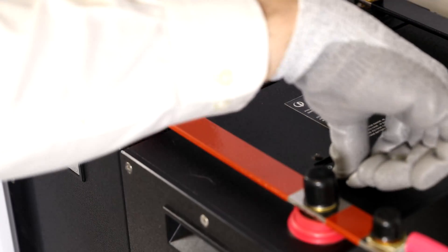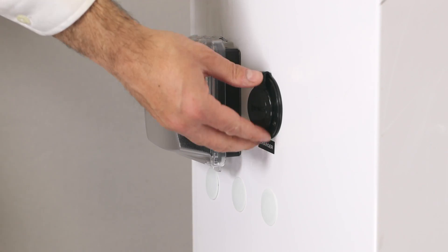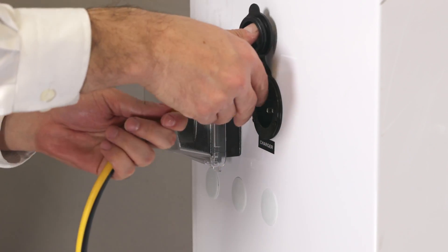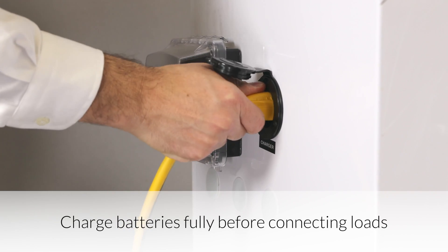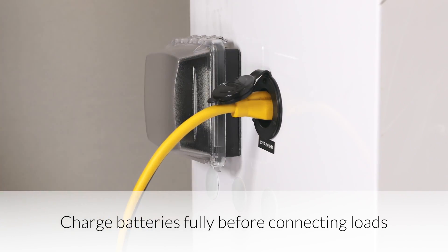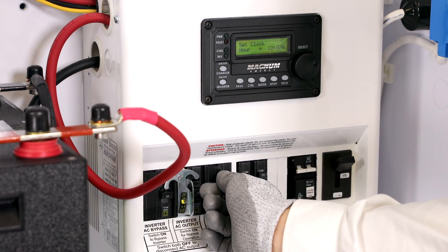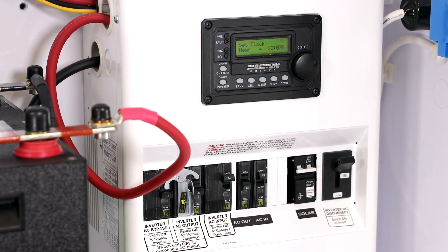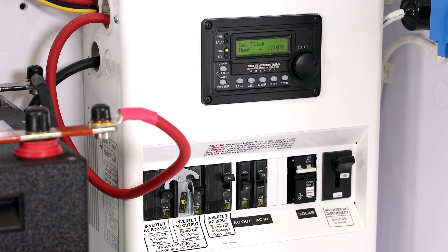Turn on the battery's breakers. Turn on the DC disconnect. When you first receive the Express, you'll need to charge the batteries up fully before connecting any loads. Turn on both of the inverter's AC input breakers. The inverter should automatically start charging the batteries from the connected AC power source. If it doesn't, press the charge button on the inverter remote to initiate a charge.